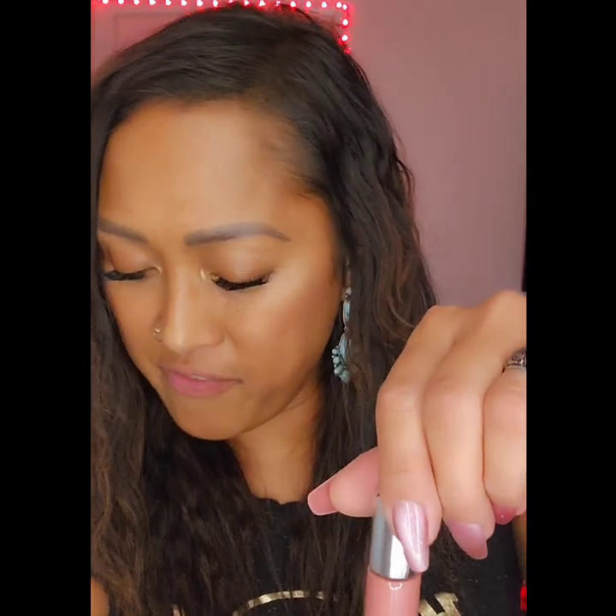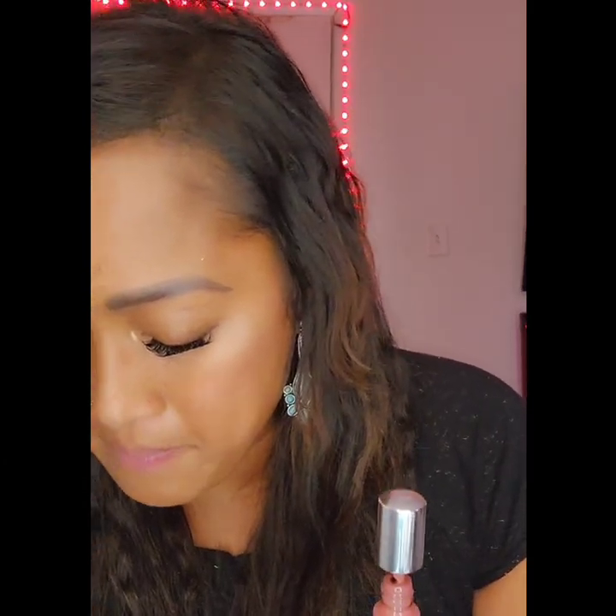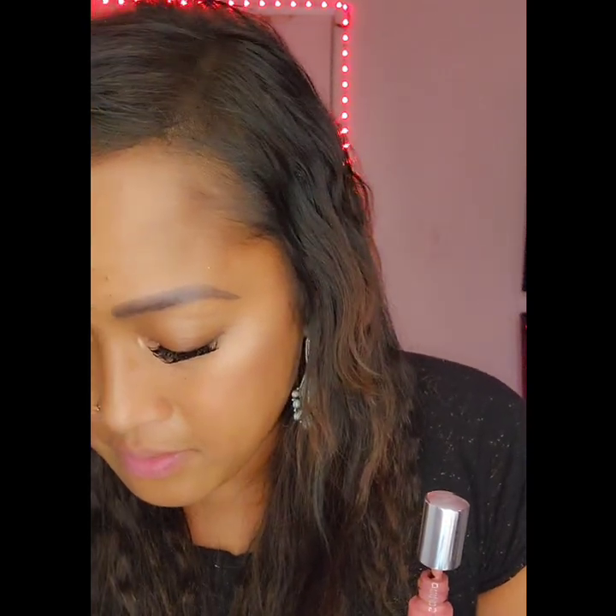So the instructions — you can actually get them at HouseLabs.com, which is also where you purchase it. Step two: open upright to prevent spillage, like a nail polish of course. Then apply an even layer to each lip and let it set for 10 to 15 seconds. Let me look in the mirror.